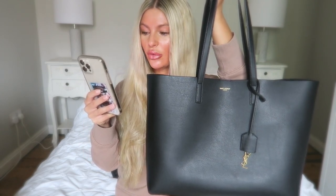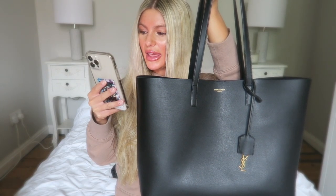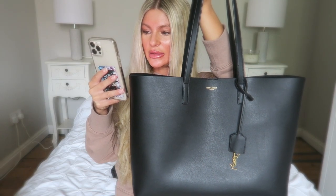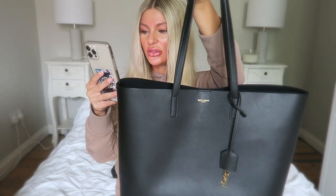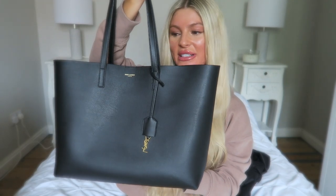So this is the Saint Laurent Shopping E/W in supple leather. It currently retails for £865. The description is: Saint Laurent unstructured tote bag with flat leather handles and removable leather-encased metal interlocking wire sales signature charm. It's 96.3% calfskin leather. Dimensions are 37 x 28 x 13 cm, or 14.5 x 11 x 5.1 inches. The handle drop is 23.5 cm. It has gold-toned hardware, a magnetic snap closure, a removable zip pouch, is unlined, and is made in Italy.